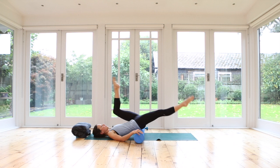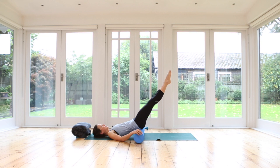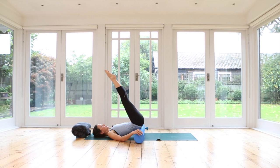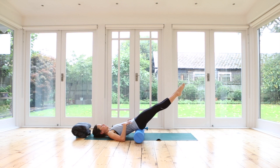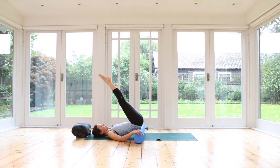Then we'll bring both legs together squeezing them, double leg lowering. Inhale, exhale, lowering both legs forwards and down. Inhale, bring your legs back up. Exhale, lower your legs forwards and down. We'll only go as far as we're not letting go of that center — we're not pulling on our back. Try and keep an easeful sensation across your shoulders and neck. It's not that easy to do, but try.